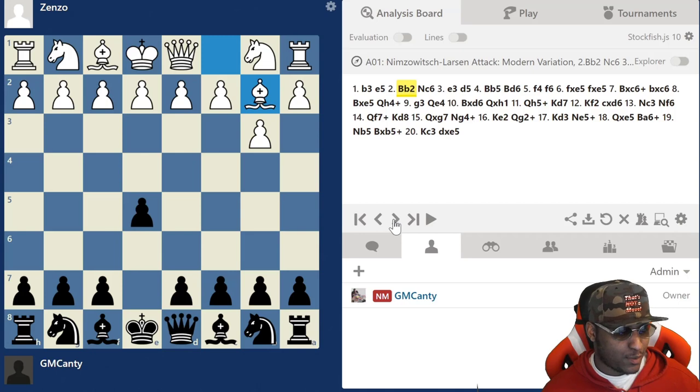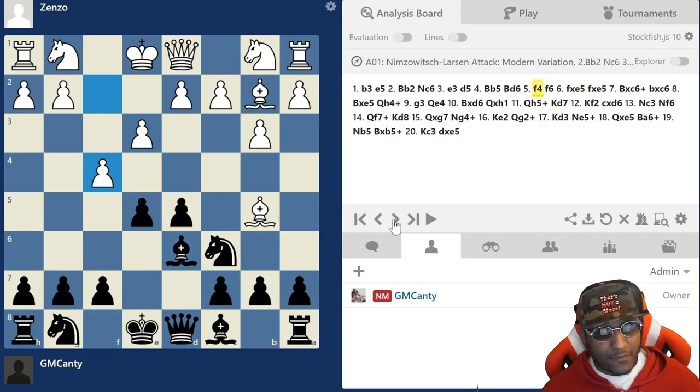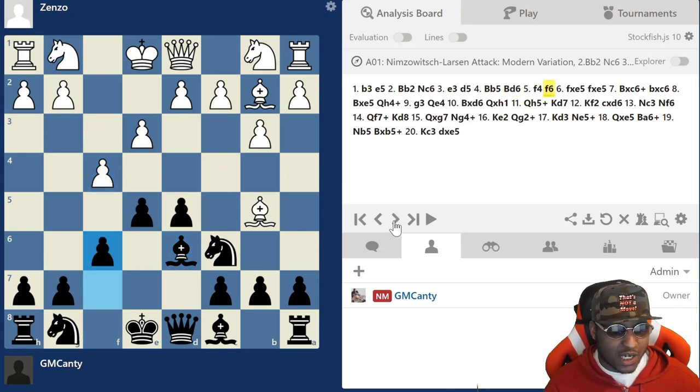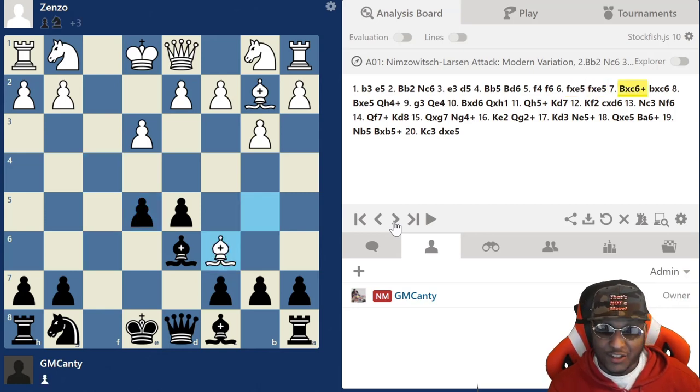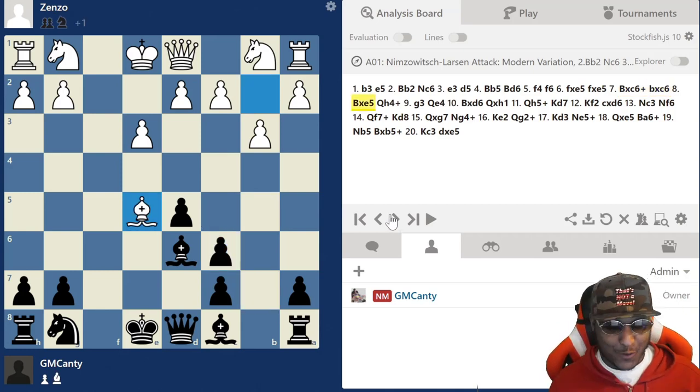So let's see it: Bishop b2, Knight c6, e3, d5 - regular stuff, this is still theory. Bishop b5 and Bishop d6 - I like this theory here. Then after f4, we play the interesting move f6. You also have Knight f3 as a move. Knight f3 and f4 are usually the main moves; you also have c4. He chose f4, I went for f6. He took the pawn, I take back, he takes on c6 - just like the International Master did in the other video - b takes c6, and then he takes on e5.